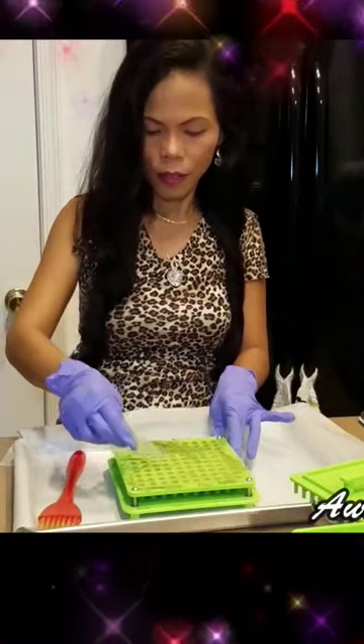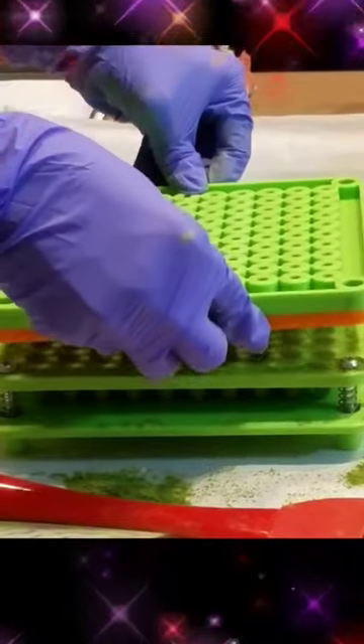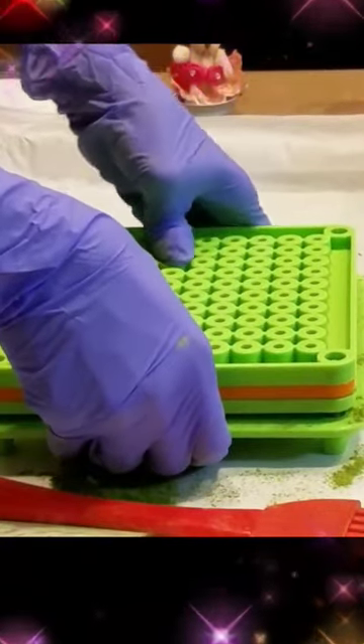This is very easy you guys. Then you flip it down and then slowly press them all the way. You hear that?